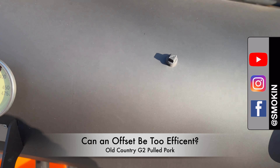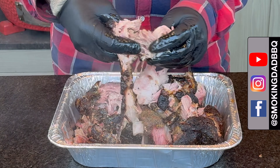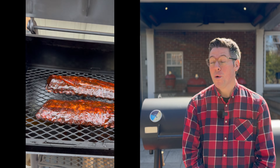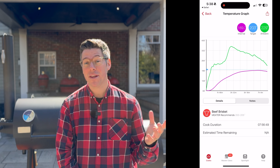Hey, I'm James from Smokerdad BBQ and today I'm doing a low and slow cook on the Old Country G2 Offset Smoker. I picked up an eight, nine pound Costco pork shoulder, armed with information from my first cook where I realized the incredible efficiency of the fully insulated firebox on the Old Country G2.